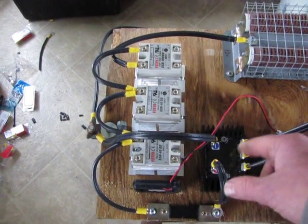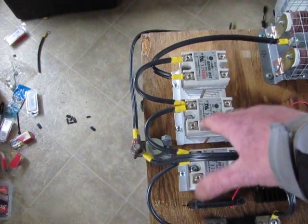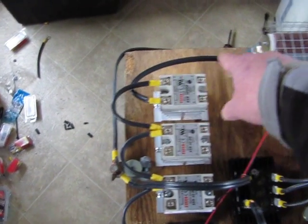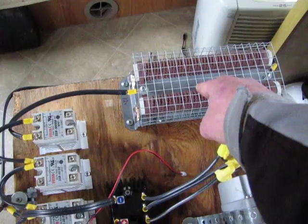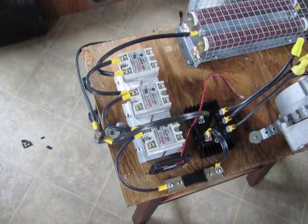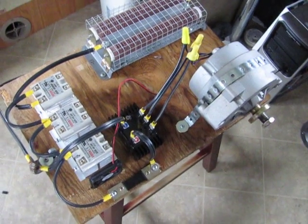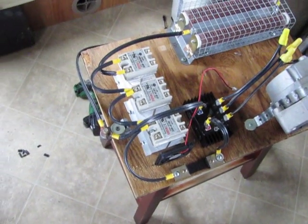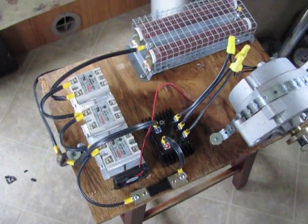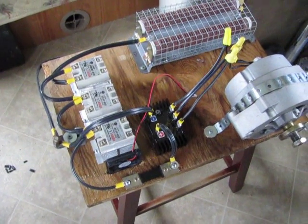I don't got that in here yet. But this one goes to grid tie, and this one goes to dump load. So I've got my prototype testing board set up so I can get testing on this and get it working. Get all the programming finished up.